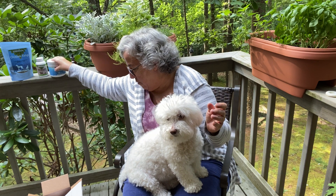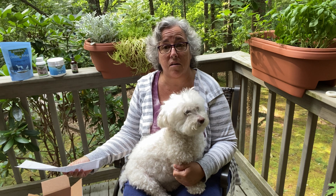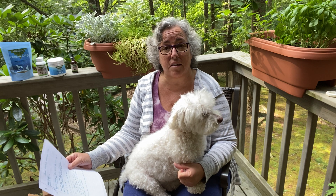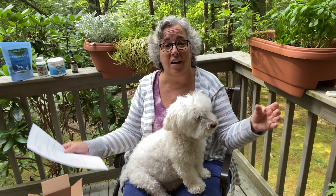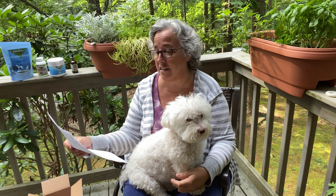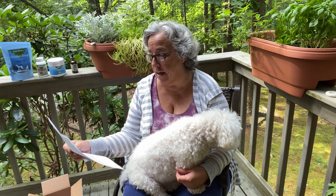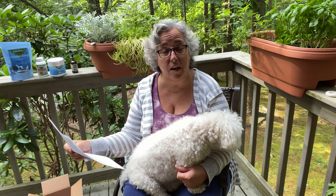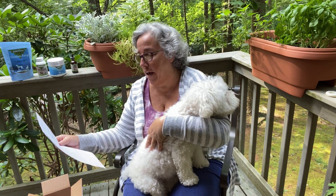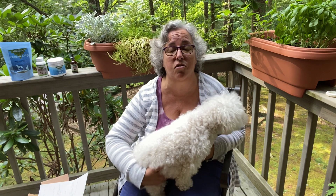Sometimes I get things on Amazon, but this particular shipment I got directly from Animal Essentials because it came out cheaper when buying several things together. For the seaweed calcium, it was $26 on Amazon and $32 from Animal Essentials — but it evens out in the end. This product is harvested in Iceland.